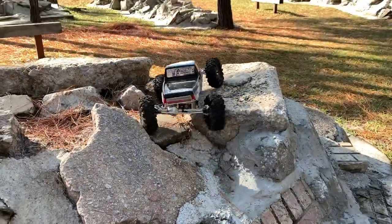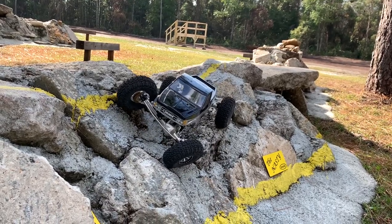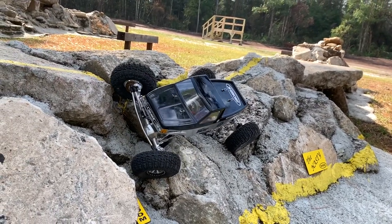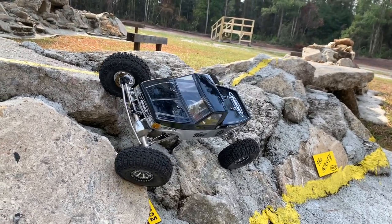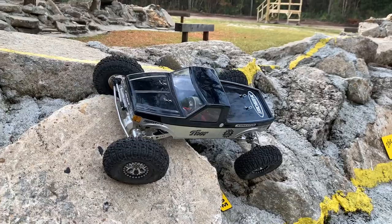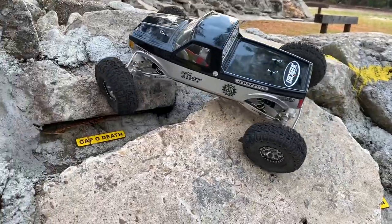Crack of Doom time. Thor comes in real high on this just because it's so wide. Get that drop, drop in, come across — up at the top there, look at that! Then that drops in right up here — look at that. Yeah, piece of cake!